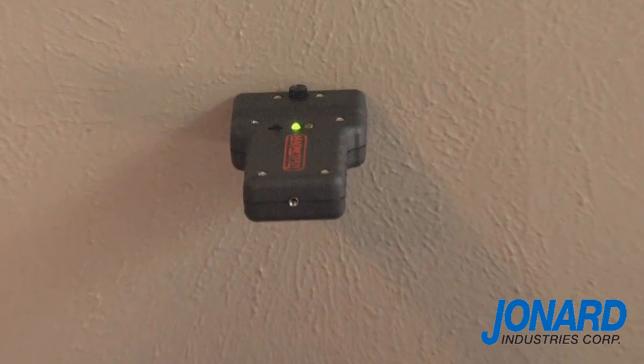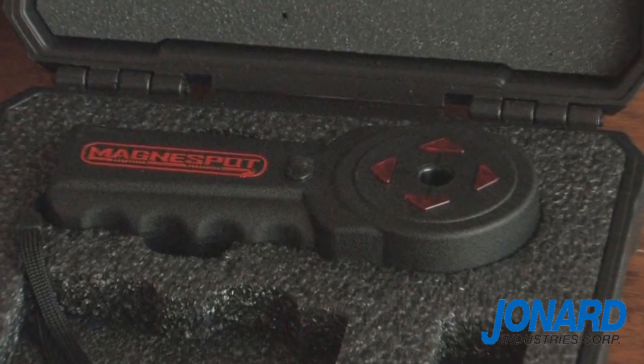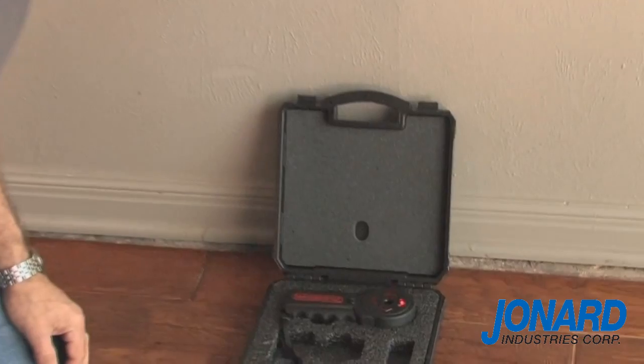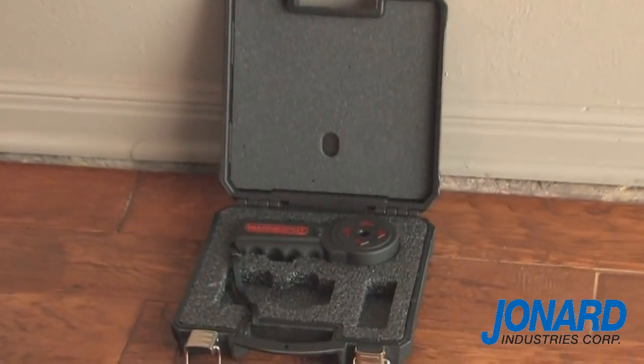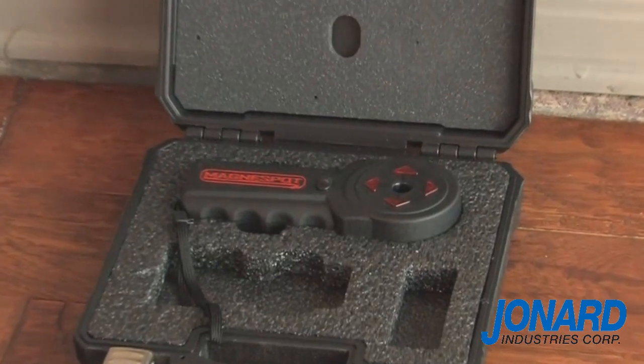Once the transmitter has been secured, we can now use the receiver unit to locate the transmitter through the wall. To turn on the receiver unit, press and release the on-off button. The arrows will flash in a clockwise rotation, indicating the receiver is ready to use.